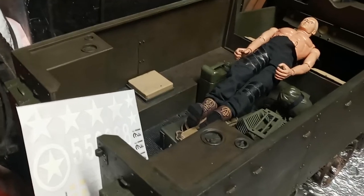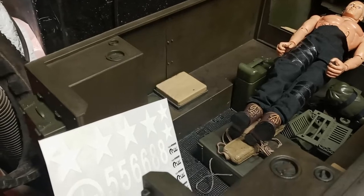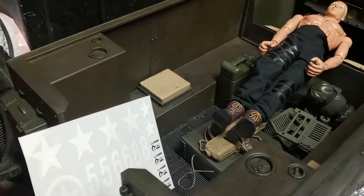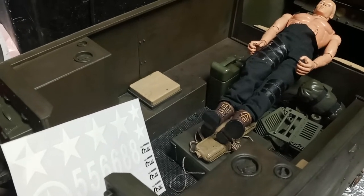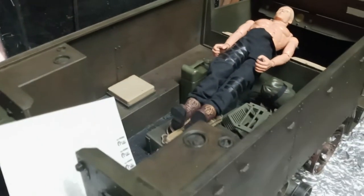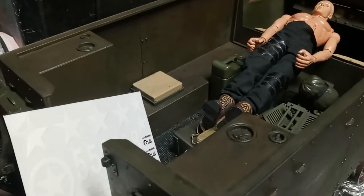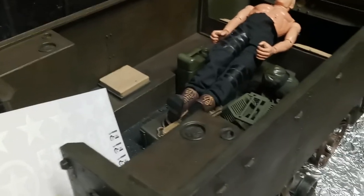Hey guys, I just got back from a trip and I wanted to show you some of the stuff that I picked up for my 1.6 scale projects. The next video will cover some other stuff I picked up that I think will be neat to show. So let's get started.